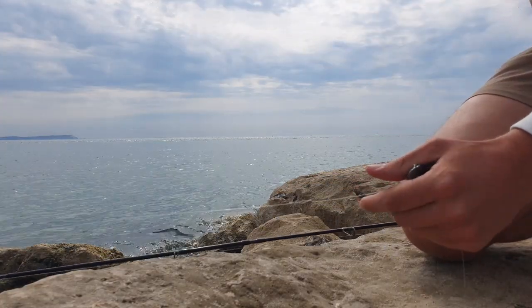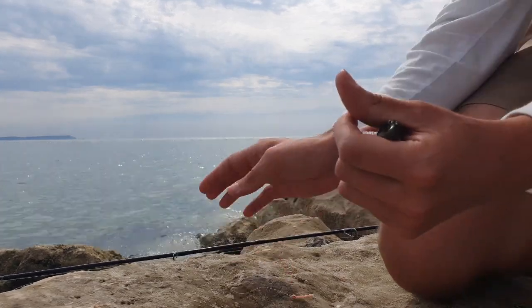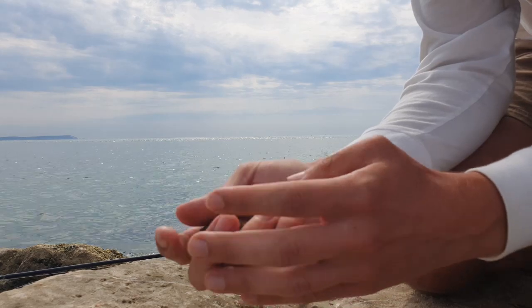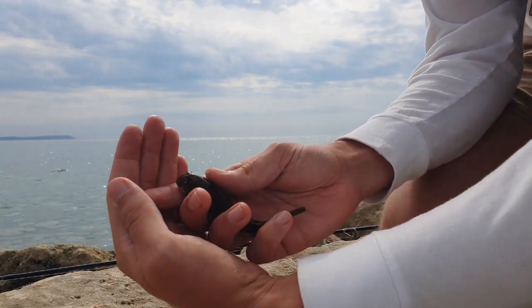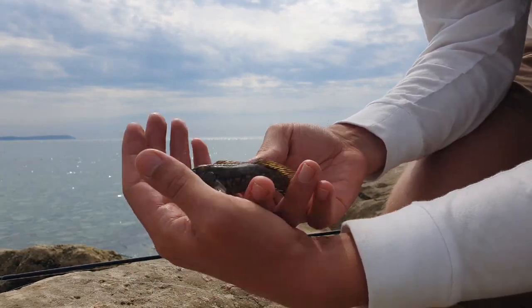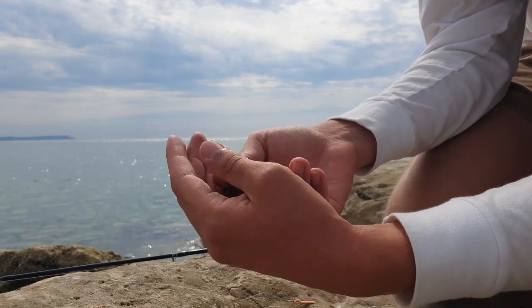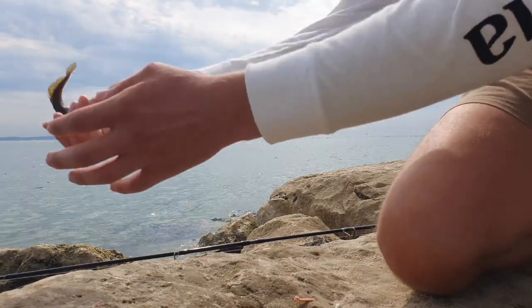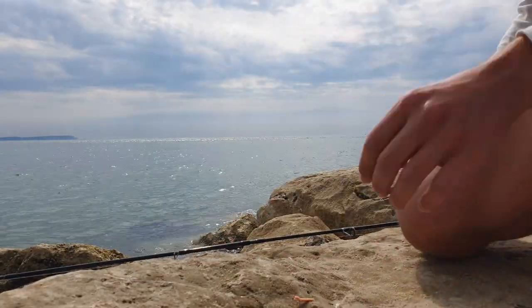Perfect little specimen — this is exactly what I was thinking of catching. This is a common blenny — he's a wriggly one! Lovely little chap, really common along our shorelines. They do bite as well, so I'm going to get this fella back in. And he's back — let's see if we can catch his friend.